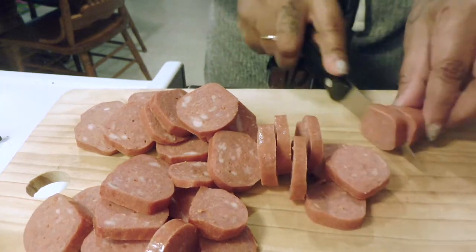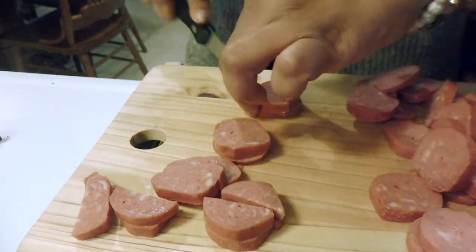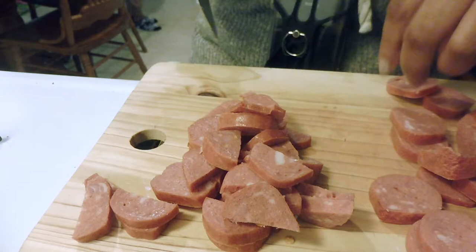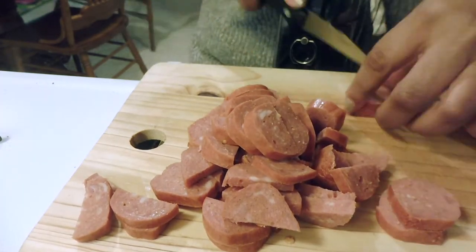The first thing I'm going to do is take the sausage and cut it up. I want to slice it and slice it in half again, just so that we can have enough of it. Once I get done with that, I'm actually going to put it in a skillet with some butter and brown it and get it all tasting right.